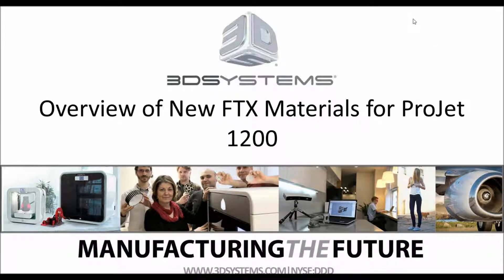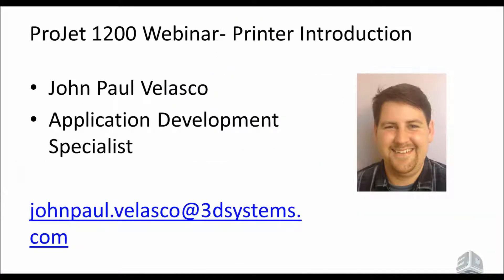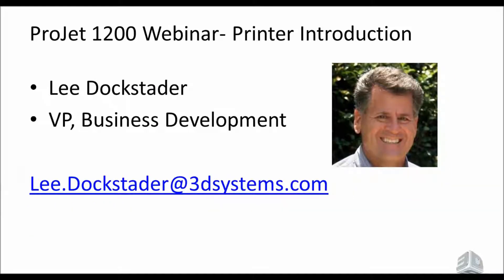Good morning. Welcome to the overview of the new FTX materials for the Project 1200. Thank you so much for being with us here today for this webinar. My name is John Paul Velasco. I'm an Application Development Specialist based out of the Valencia office. Below is my contact email if you need to reach me with additional questions after this webinar. Also joining us today we have Lee Dockstetter, who is the VP of Business Development and Project Manager for the 1200.